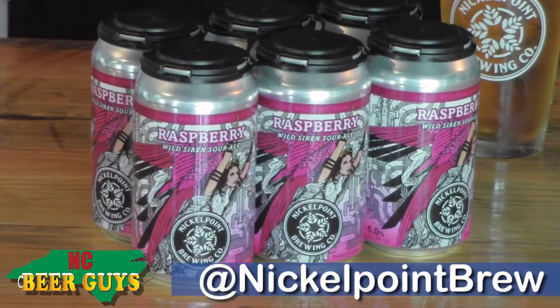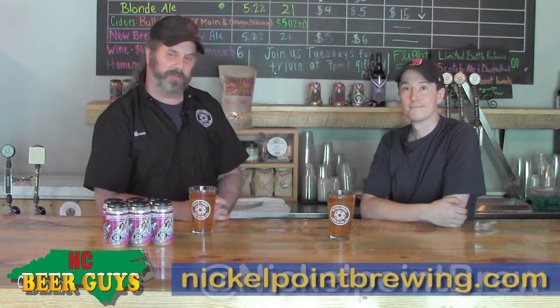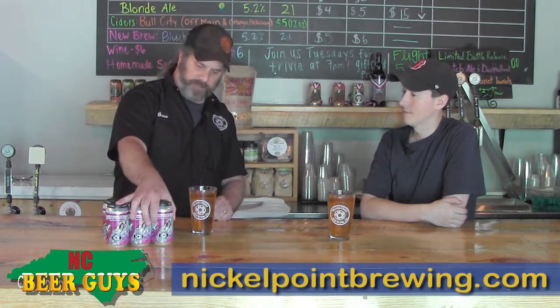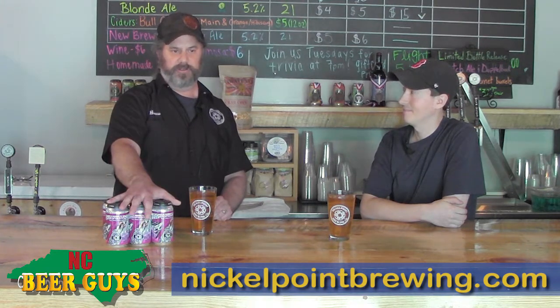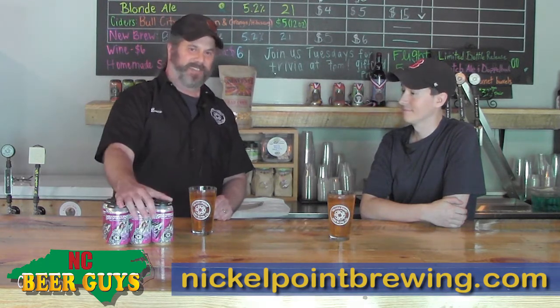What we want to do today is talk a little bit about how we made the beer — a little bit about the recipe, the yeast, and some unique things we did during fermentation. But most importantly, we'll tell you where you can get it. The yeast — we started experimenting with this product last year. We did a version that was unfruited, and we called it the Wild Siren. Hopefully you'll start to pick up on the fact that this is going to be a series.